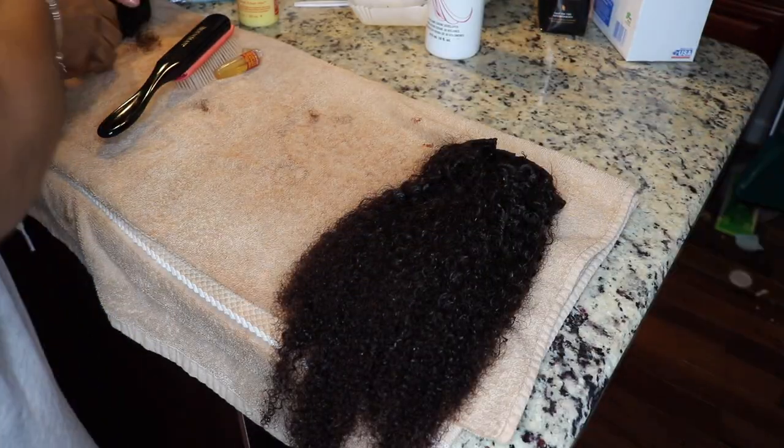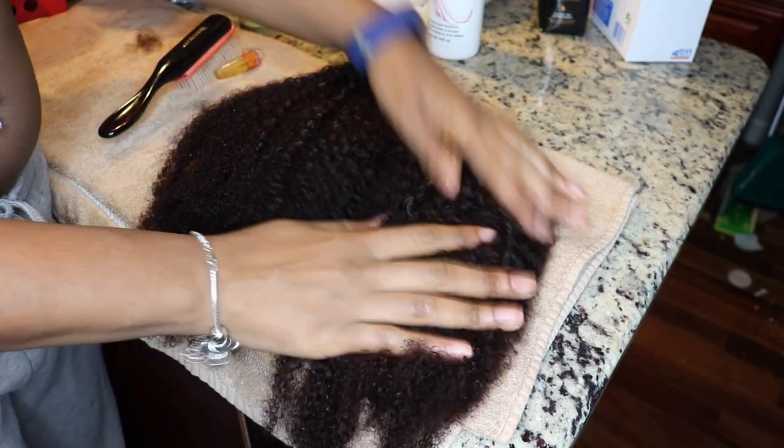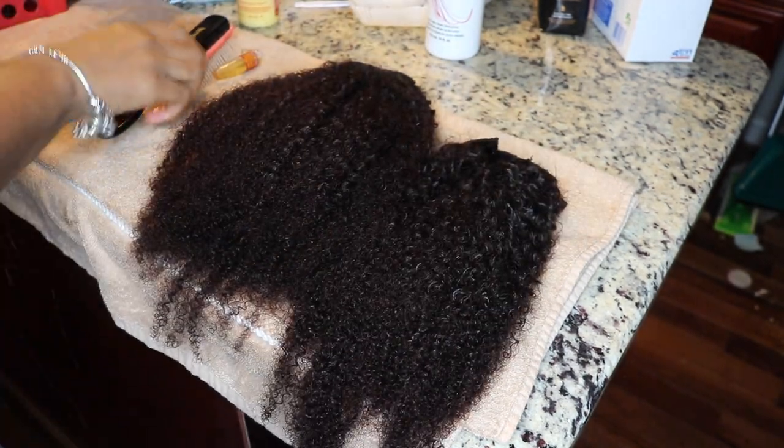I'm making sure there is no shed hair or any knots or tangles before I actually install it. But what I really came to show y'all is — y'all see how this is two different colors? We have a solution: it's the Magic Root Cover-Up from L'Oreal. The nozzle is messed up, but I'm going to see how it works.